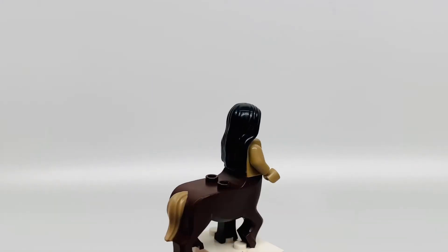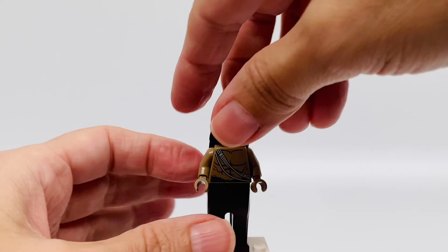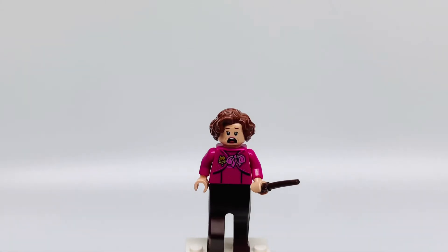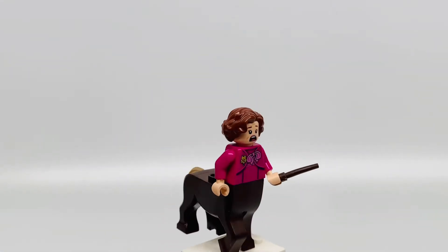So you can put some other faces on here. This is going to be funny — 'I should not tell lies.' Look at that. Hilarious.